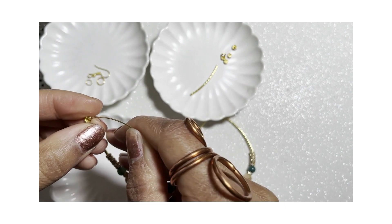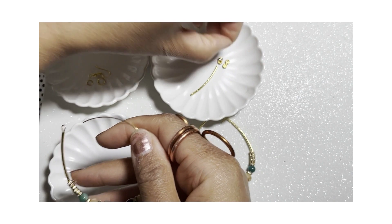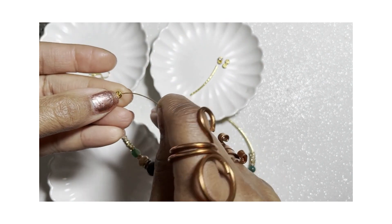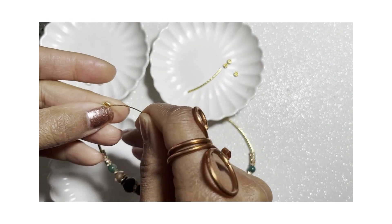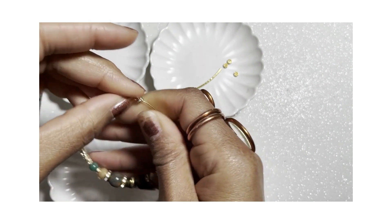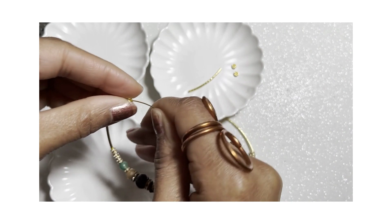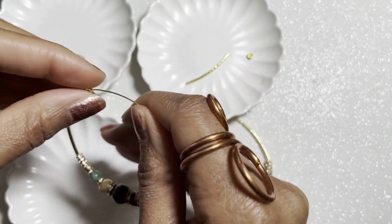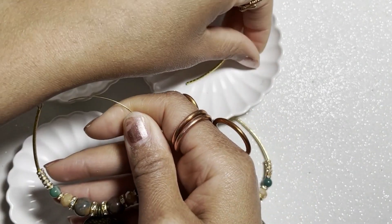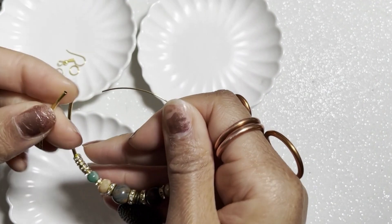And then we're going to finish it all up with six spacer beads followed by the final noodle bead. One, two, three, four, five, six — and the last noodle bead.